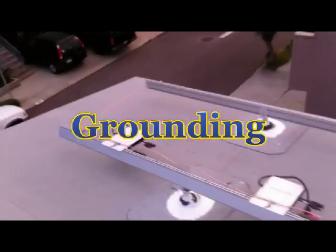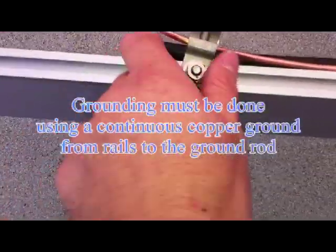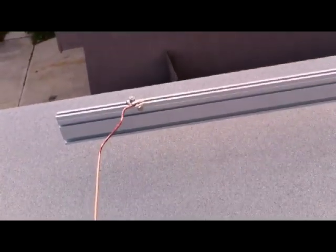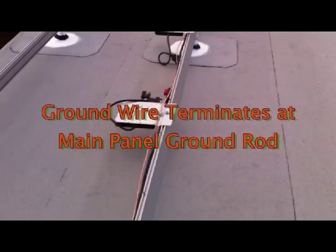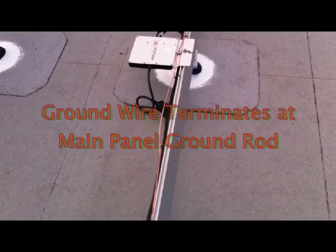We've run a continuous copper ground. We started down here at these lugs — I haven't tightened them down yet because they've got WEEB clips, which pierce the anodized aluminum and form a bond. Same on the other side. So any lightning strike would allow it to ground the rails, and it runs rail to rail through each Enphase inverter. This is number six solid copper ground wire — I prefer solid because it doesn't droop and sits up higher.